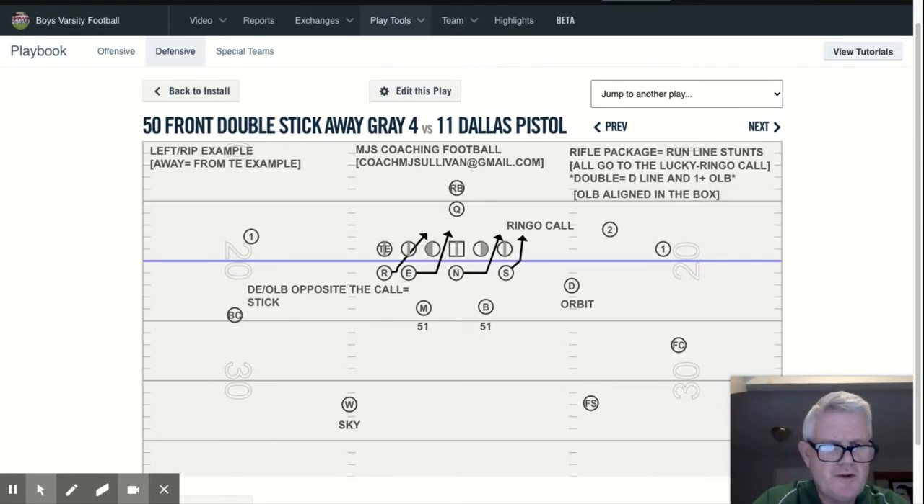In this presentation, I want to talk to you about one of our rifle pack stunts in our rifle package, which is a run line stunt that we call Double Stick. Just point both index fingers straight into the ground — Double Stick.